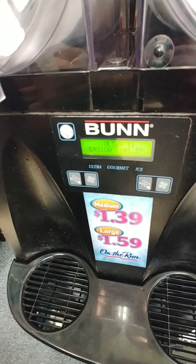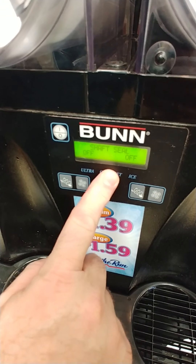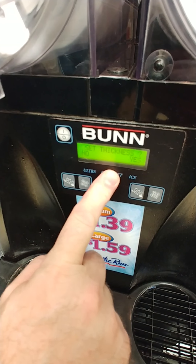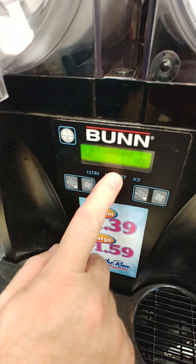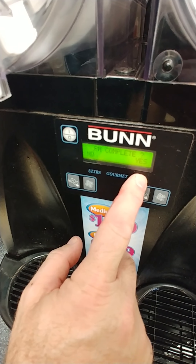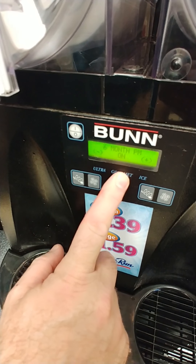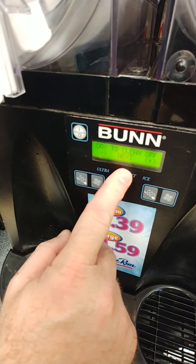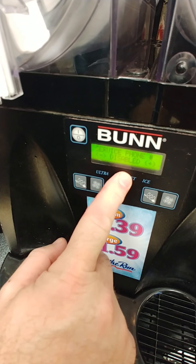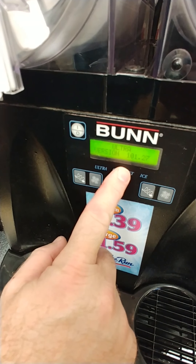We can also reset the air filter clean message because we've cleaned the air filter — that pops up every 30 days. Get back into programming, hold the gourmet button in for five seconds, then keep pushing until we get to PM complete. Select yes because we just completed it — it's set for six-month PM, that's why the message pops up after six months. Keep pressing gourmet to go through the rest of the settings until we get to the end, and then it will reboot.